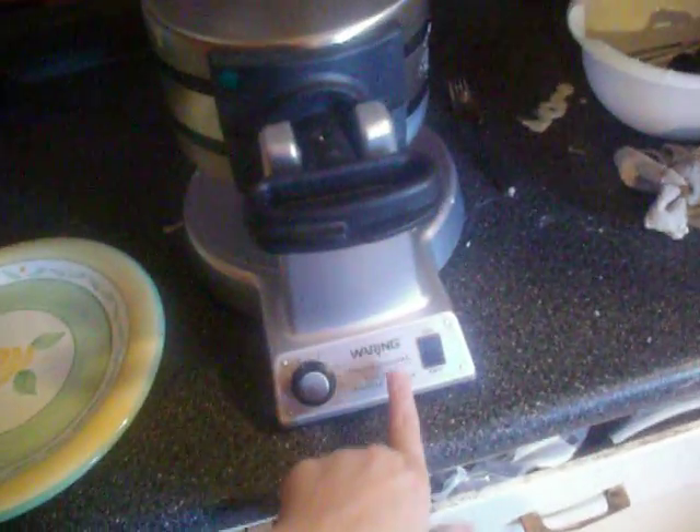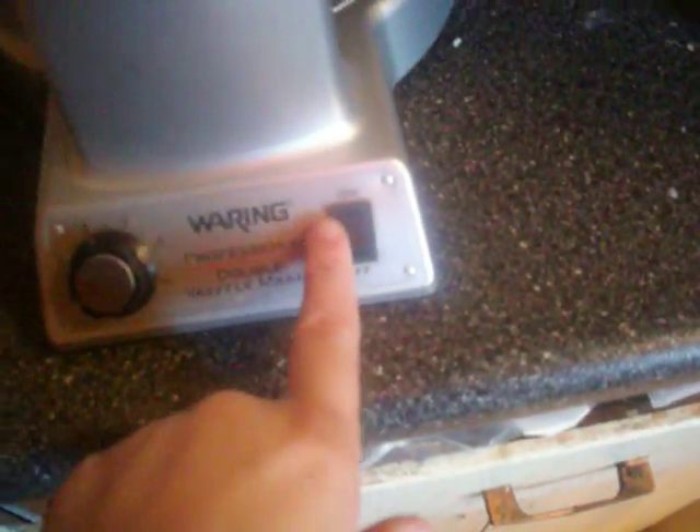This is the Waring Double Waffle Maker. It has a nice, slick, modern design. You have your temperature control here and your on and off switch here.